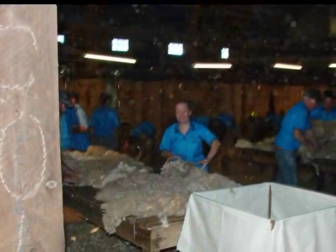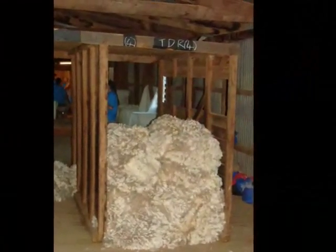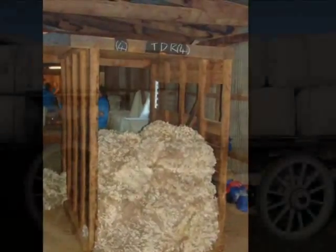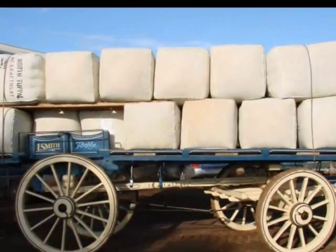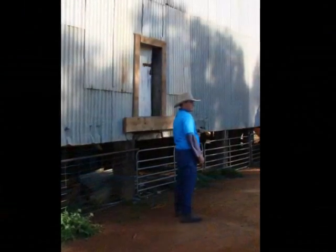There are 7,000 sheep here today that are going to get done over the next two days. How long would it normally take a shearing team to get through that many? It depends how many you had, but most people shear around 200 a day these days. Whereas I worked for many years before I ever saw a man shear 200.